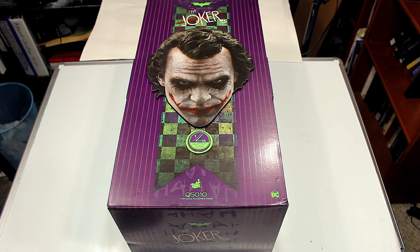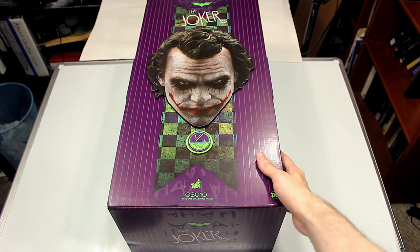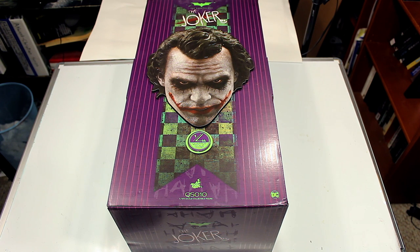Welcome back everyone to another Hot Toys review. Today we're reviewing my favorite Hot Toys figure in my collection so far — the Hot Toys Heath Ledger Joker from The Dark Knight quarter scale figure. This is another massive figure, much bigger than the sixth scale figures Hot Toys usually releases. Heath Ledger's Joker is one of the most popular DC characters hands down, and I think he gave one of the best performances I've ever seen.